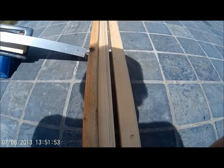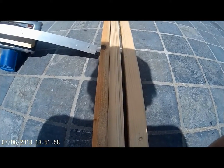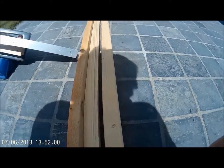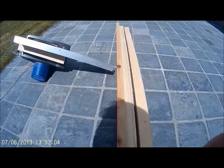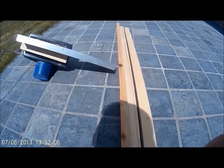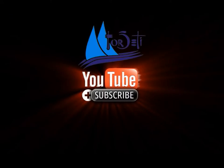The second part of the jig is a couple of pieces of wood screwed together. Each side has a bolt to fasten the profile to any plywood I have. In the next video I'll show you how I use it.